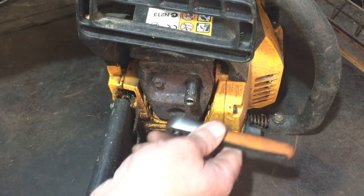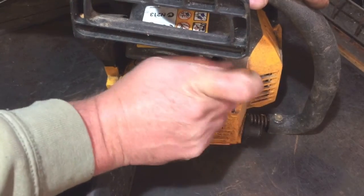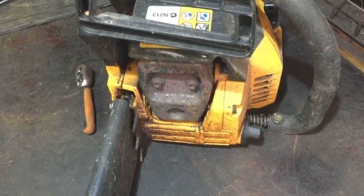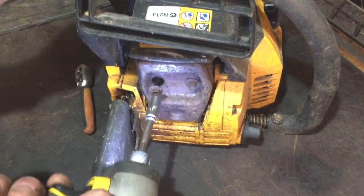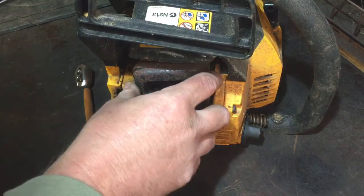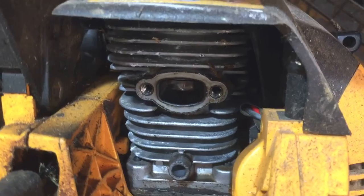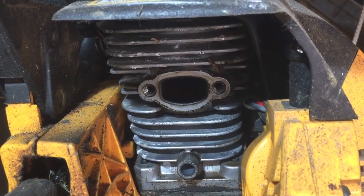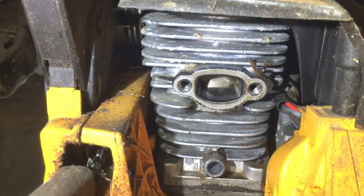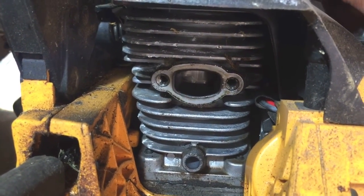I'm going to take the exhaust off first. They're 8mm - I could use the impact but it might be harsh on them, so I'll just see if they undo a little bit first. I've loosened them, so I'll put the impact on them. I always do this check on two-strokes because they will run with a bad piston if it's scratched, but they might not run very well. Let me have a look in there - to me that looks really, really good. Let me just get a torch - yeah, that's very good in there.